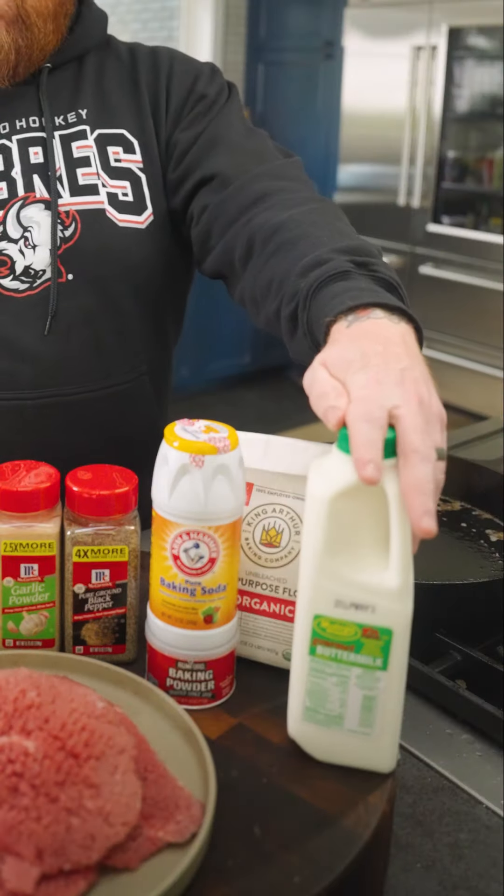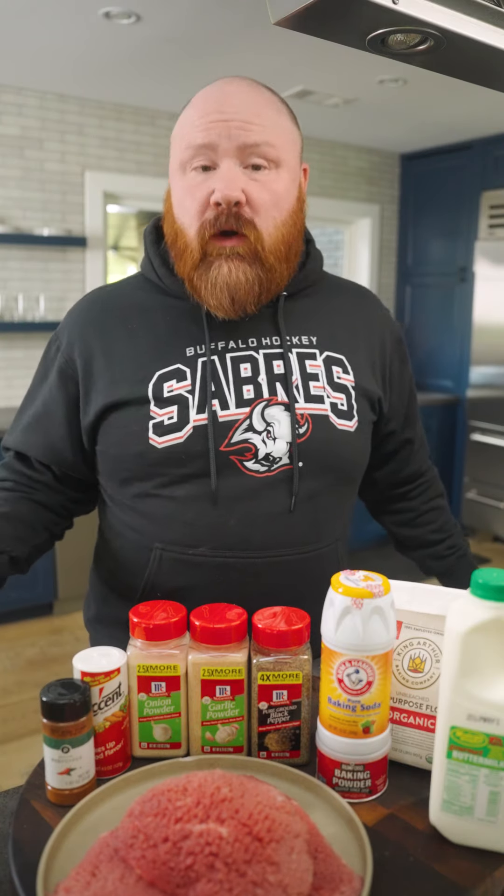Over here I have buttermilk — full fat, old school, real buttermilk. This is not the time to use the cheap stuff; it just doesn't taste as good and won't work out to the end product. I also have some all-purpose flour — I'm using King Arthur, organic, but it doesn't have to be. I have baking soda and baking powder; you need both of those for this recipe and we'll talk about that in a few minutes.